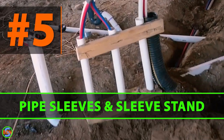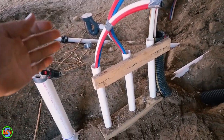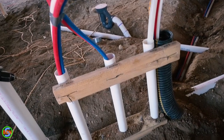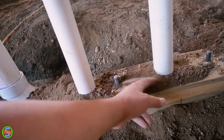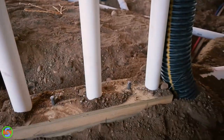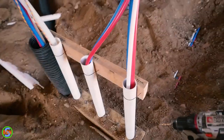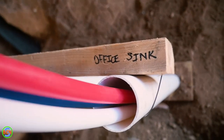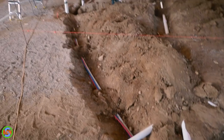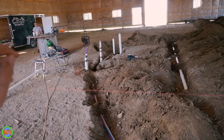We have a piece of treated wood with three holes drilled in it for our sleeves coming up, which keeps them rigid while the concrete is being poured so they're not flopping around. We also drilled holes in it for half-inch rebar to go down into the ground, and used another 2x4 on top to keep all of them in line. Everything is marked for what it is: office sink, lavatory or sink in the bathroom, and we'll tee off that line after the concrete is done to run the cold water line over to the toilet.